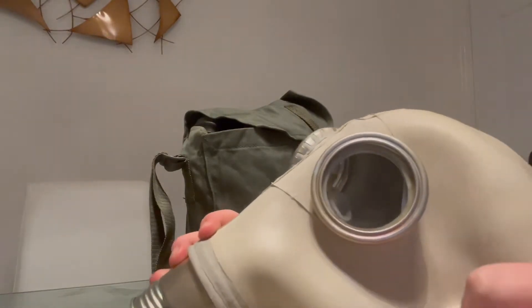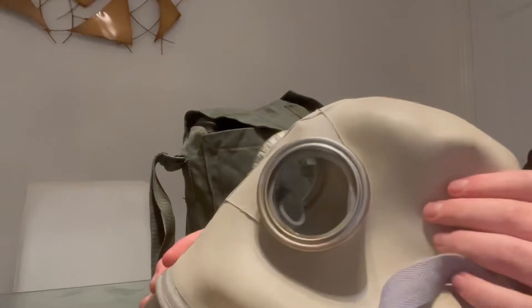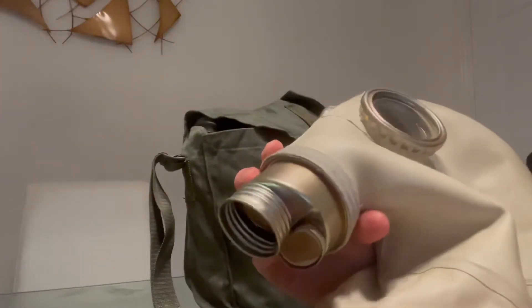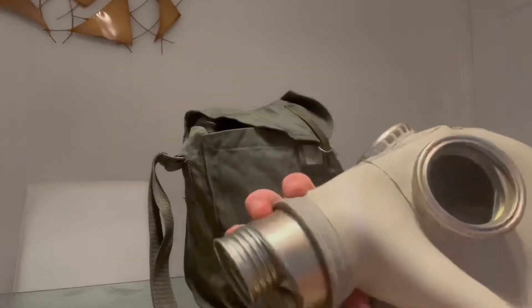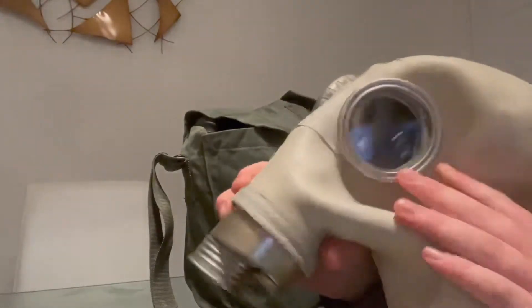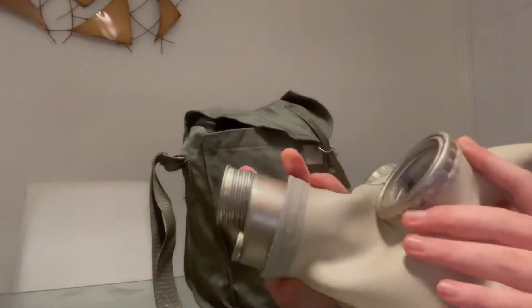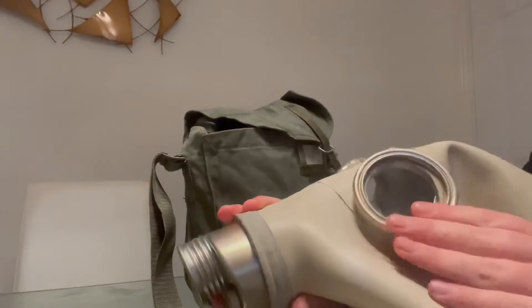Well, you'd very much notice it. But if you were in a nerve agent situation, the mask itself wouldn't help you — you'd need an entire NBC suit. This mask is just for your average choking or mustard gas, like World War I chemicals or more advanced versions of them.